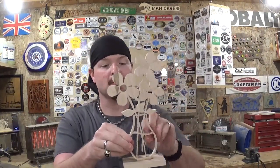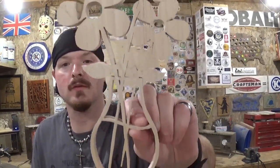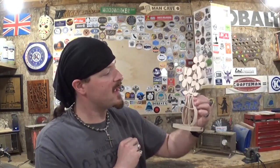Here is another look at it — I think it turned out real good. Thank you Steve Good for an amazing design. Springtime flowers — spring is right around the corner, guys. That is about all for this video. Remember, if I can make it, so can you. I am the Artisan Pirate. Take care and I will see you guys real soon.